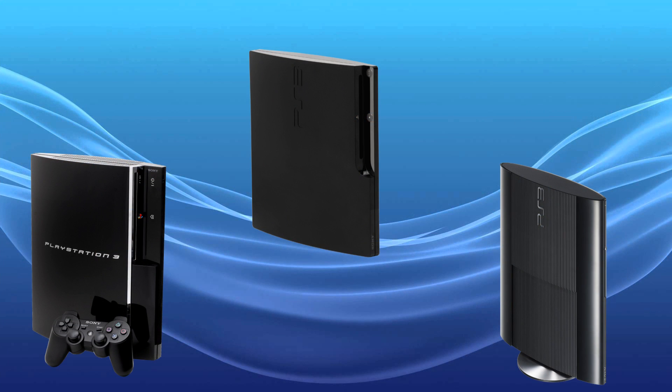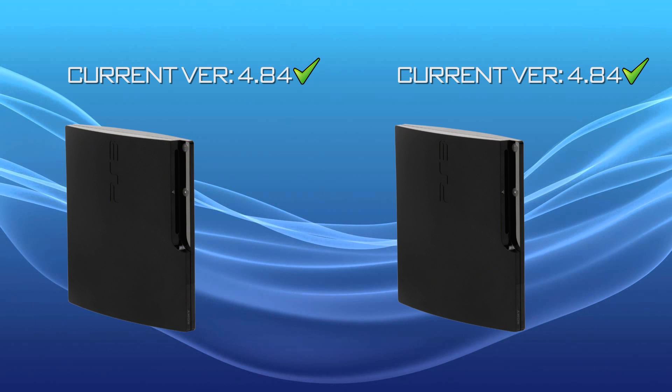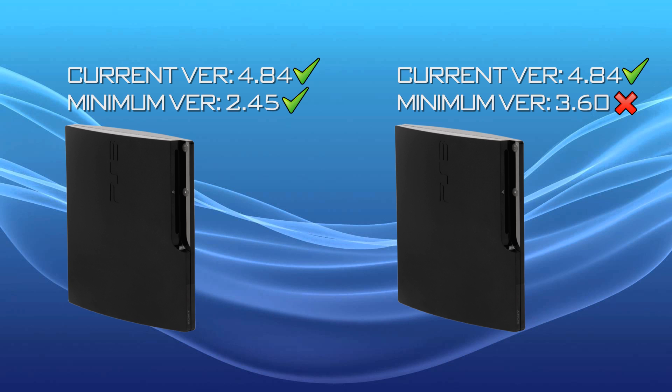Not all PS3's are jailbreakable. The original fat model PS3's, the George Foreman Grill PS3's, they are jailbreakable, but the PS3 super slim models are not jailbreakable. You cannot install custom firmware on a super slim 3000 or 4000 model. The regular slim PS3's, most of them can be jailbroken, some of them cannot. The reason is down to the minimum firmware version that console supports - your PS3 needs to be downgradable back to 3.56 in order to install the custom firmware, as PS3's can only be downgraded back to the firmware version they came out of the factory on.